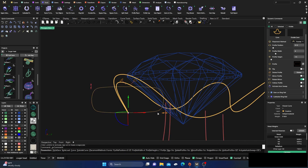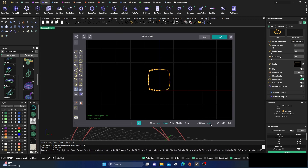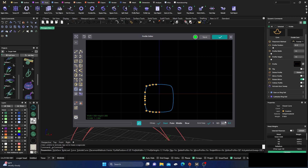We'll pick something like this profile here, hit OK, and do some manipulation. We'll take it down to about 1.5 — let's keep it at 1.5. Then we'll come over to our profile editor, make sure this is checked, and I'll leave it at 1.